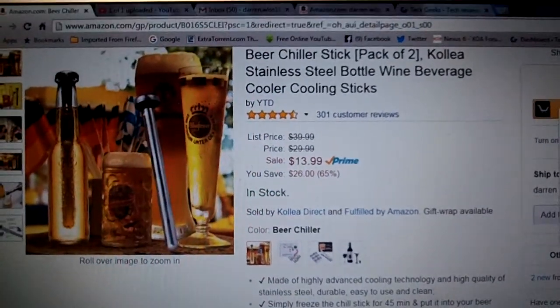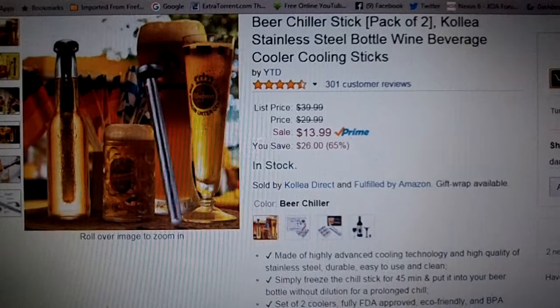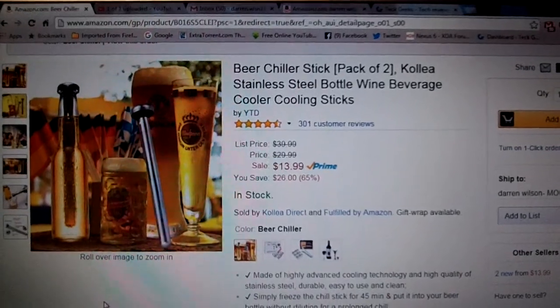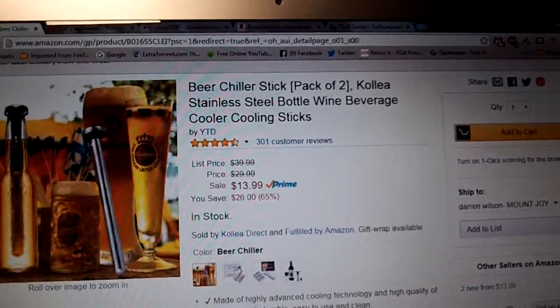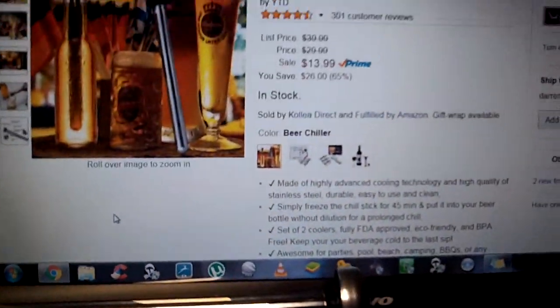Great product — gave it five stars, loved it. Thanks to my friends at Kalia; some great products coming out of their camp and this is just another one. It's a great stocking stuffer — you get two of them, with another one inside the plastic compartment in the box.